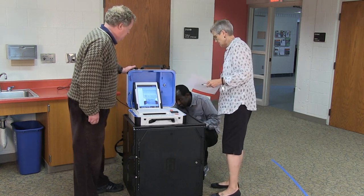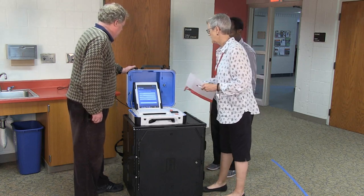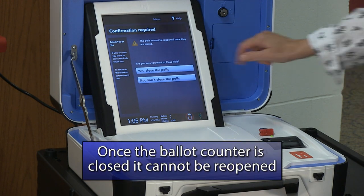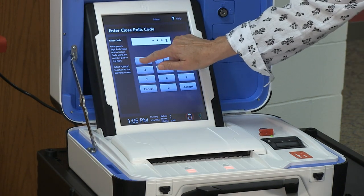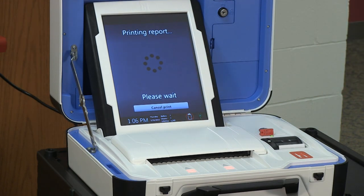Following the red closing instructions, press the blue Poll Worker button on the back side of the unit. The display screen will list a selection of options. Choose Close Poll. Once the polls have been closed, they cannot be reopened. Enter the Close Polls password listed on the closing instructions, then select Accept. The Closing the Polls report will begin to print automatically.